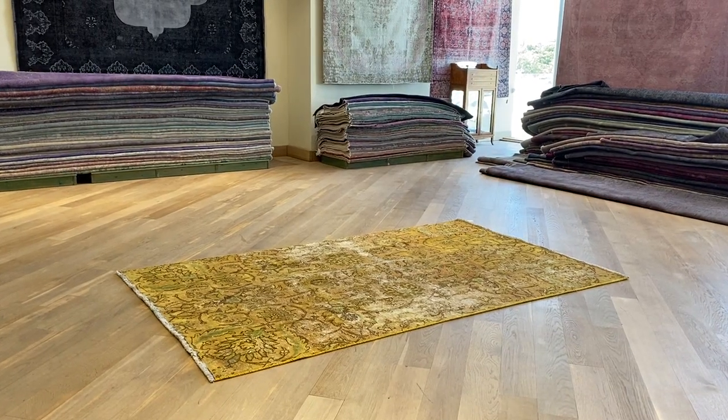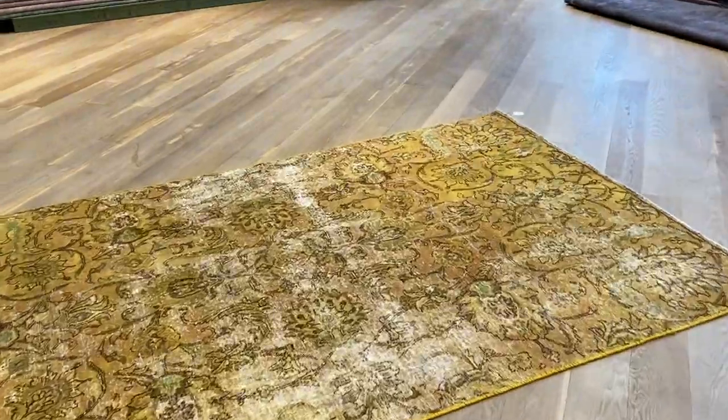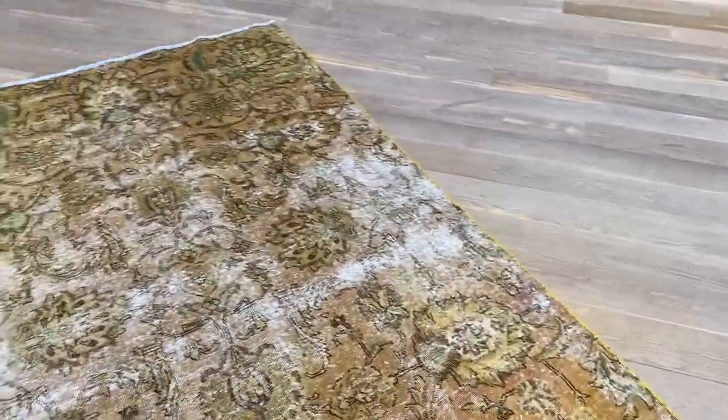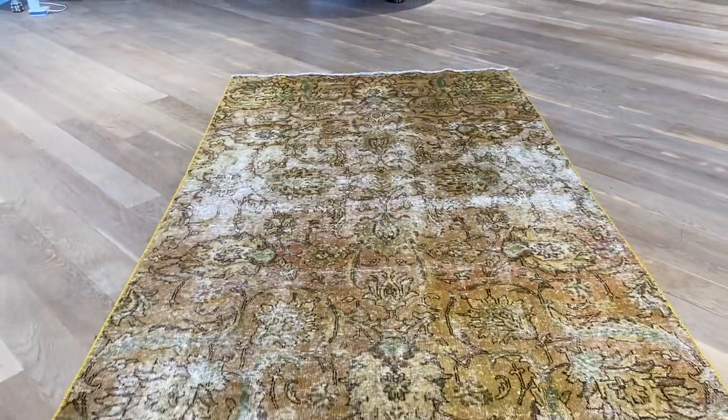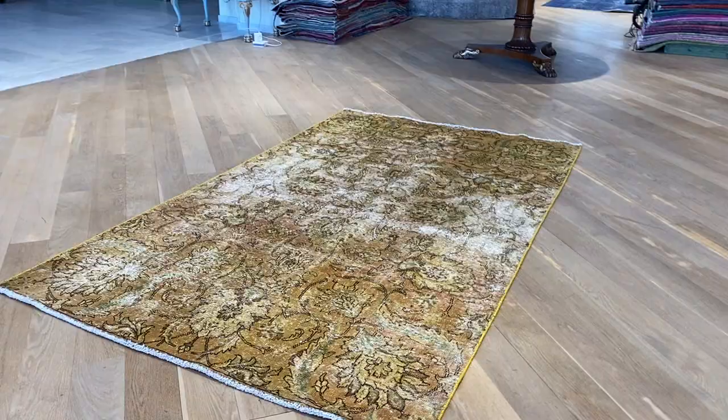Vintage Carpet 20565. It's a Persian handmade carpet with a rustic yellow color tone and a floral pattern like a Ziegler design. You can see these faded out areas. When you step back and view it from different sides, it takes on more of a goldish yellow color tone.